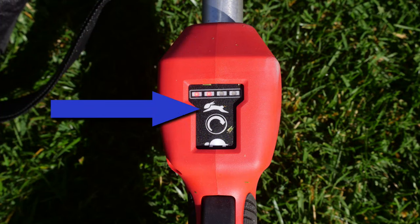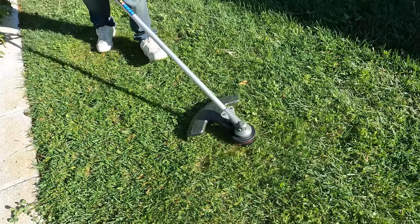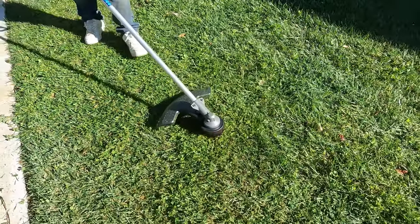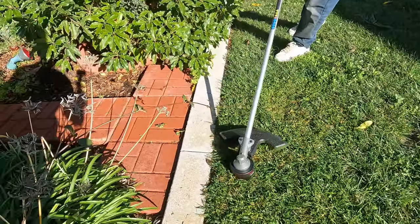We have the trimmer set to low, so you can see it can do very delicate work. High speed is represented by a rabbit and low speed by a turtle. We started with full charges on both 8 amp hour batteries and the lawn trimming took about 13 minutes.